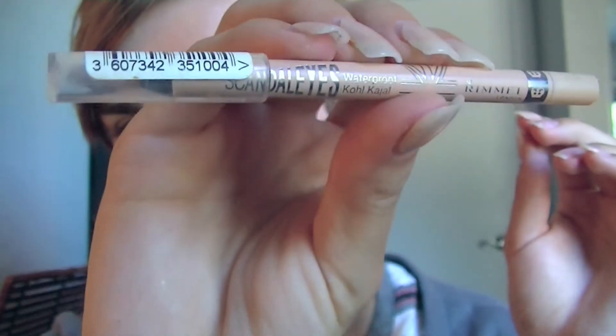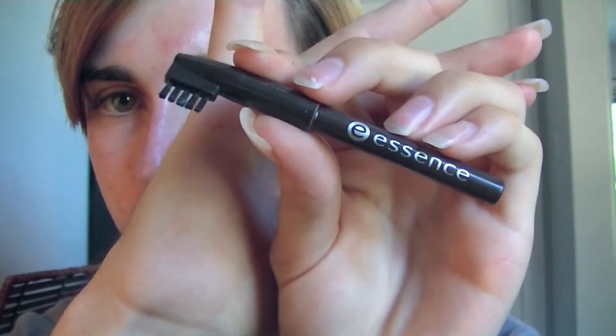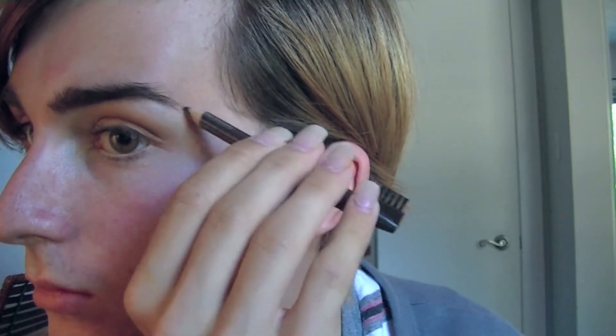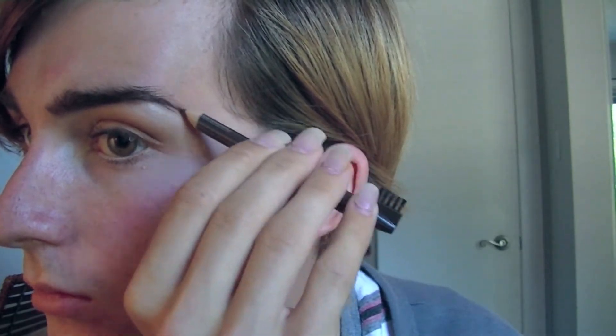Then taking my Scandalize eyeliner from Rimmel — this is a nude color. Then taking an eyebrow pencil just to define my eyebrows.